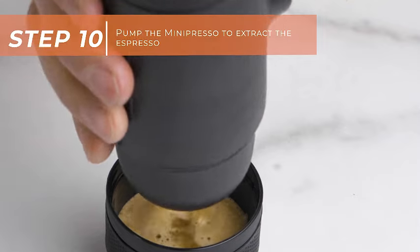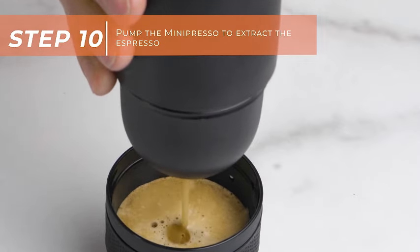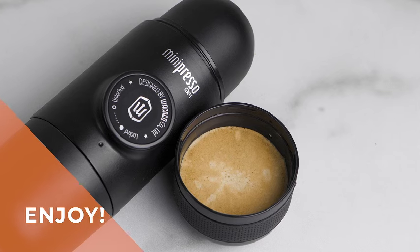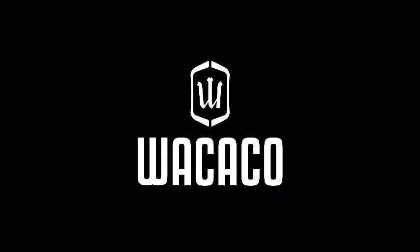Elevate your travel experiences with the convenience and quality that this manually operated portable espresso machine brings to your coffee ritual. Don't settle for ordinary when you can have extraordinary espresso wherever your adventures take you.